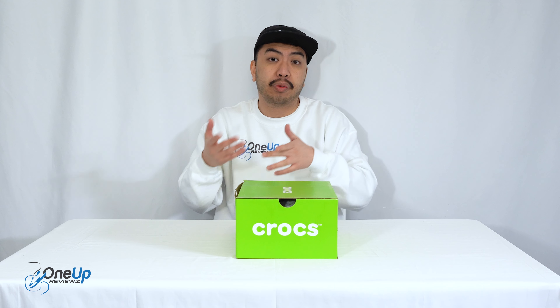Hey guys, it's Joe from 1UP Reviews and today we've got a sneaker review and unboxing of the Crux Echo Storm.